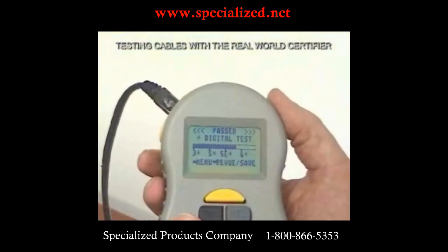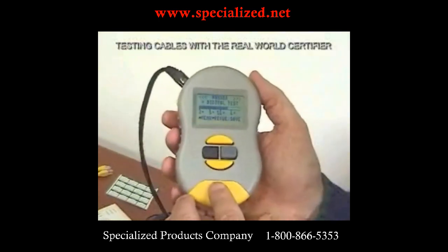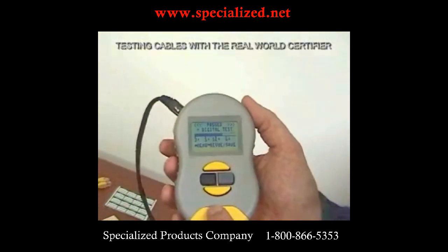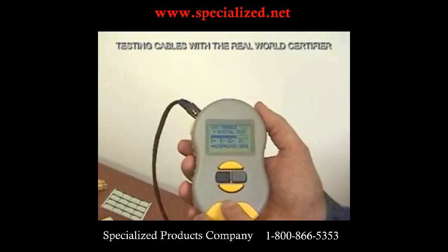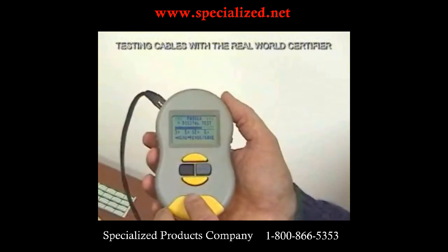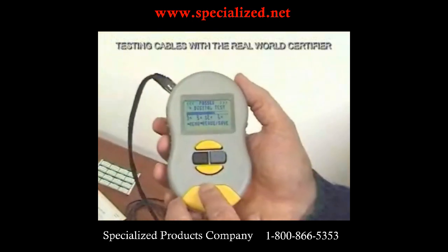The nice thing about it is it's a graphics output, so the customer can understand it. A lot of the early real-world certifier customers are now seeing a totally different tester — in the early days, they would have seen screen after screen of data prior to the cable category screen. But to speed things up, we've now bypassed all of that and we don't show it to the customer unless they want to see it.